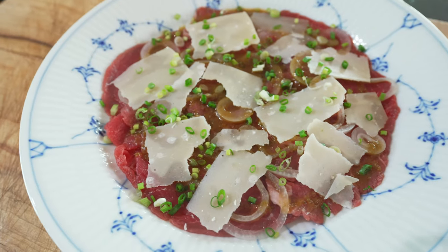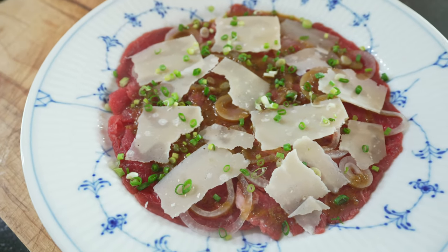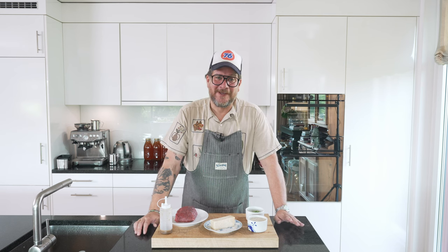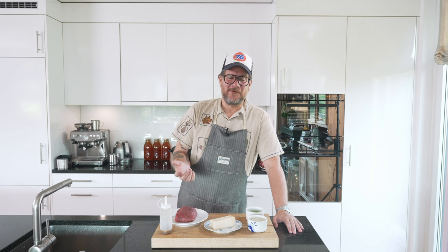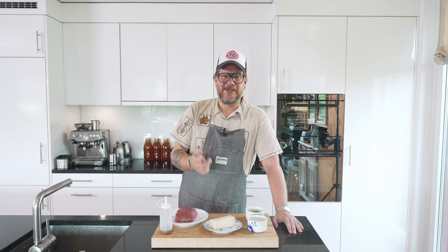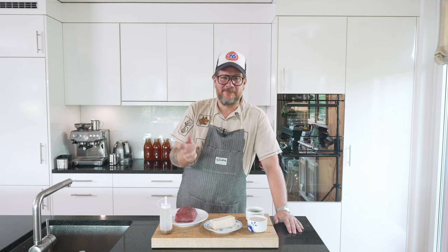Are you hungry? If so, you're in the right place because today we're making Itameshi Carpaccio — Japanese-Italian. Hi and welcome to another episode of Gurkut. We're cooking Itameshi, the Japanese word they use when they cook Italian food. It's a combination of two words: Ita, short for Italian, and Meshi, short for meal.